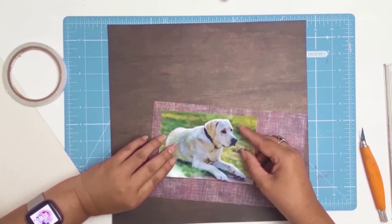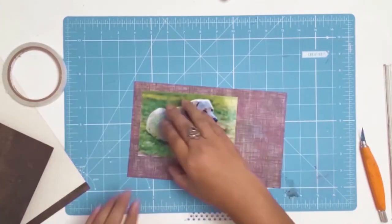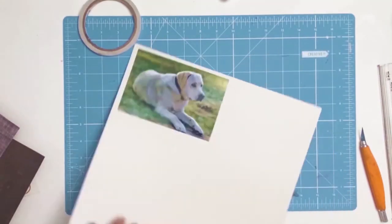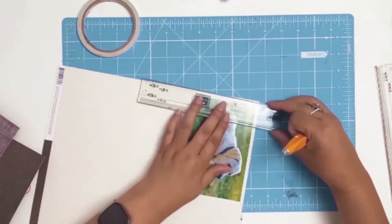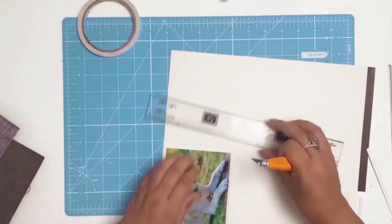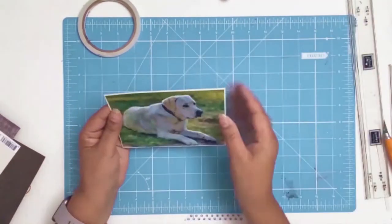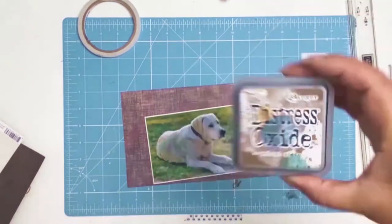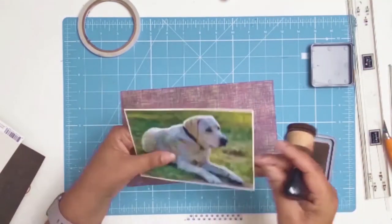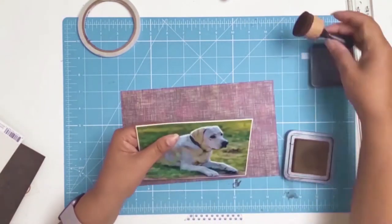I fell in love with this scrap piece of paper from my stash. I love the purple tones and how it contrasted with Snowy's fur, but I didn't think it helped the photo pop. So I'm going to use the other side of that dark brown paper and give the photo a tiny matte using my perfect layers ruler. I really like that, so I've decided to ink my edges using distress oxides in the color Walnut Stain.